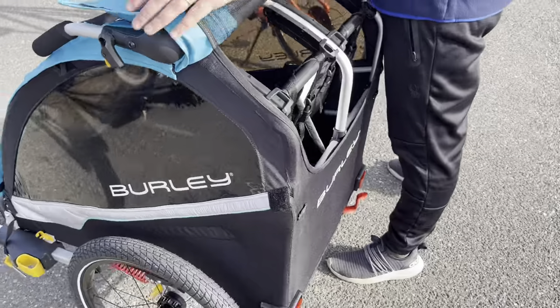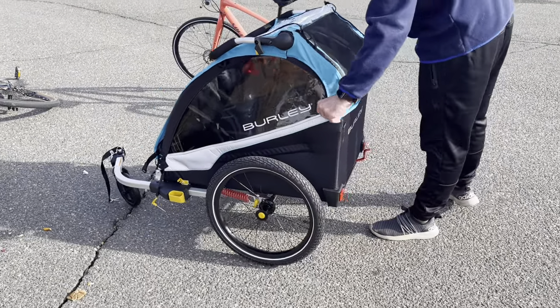There is really a good amount of space here. We put the backpack, all the jackets, drinks, and so on in the storage area.